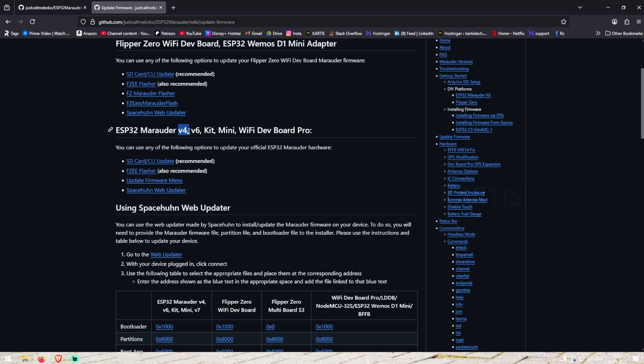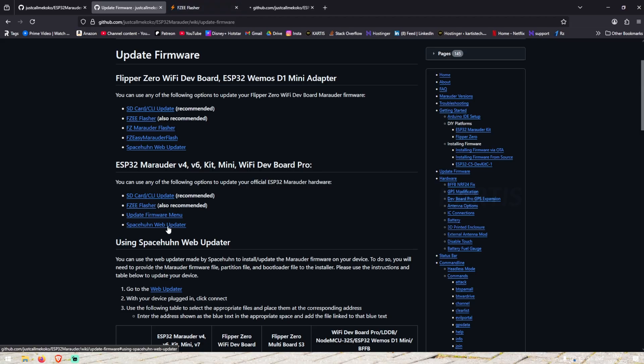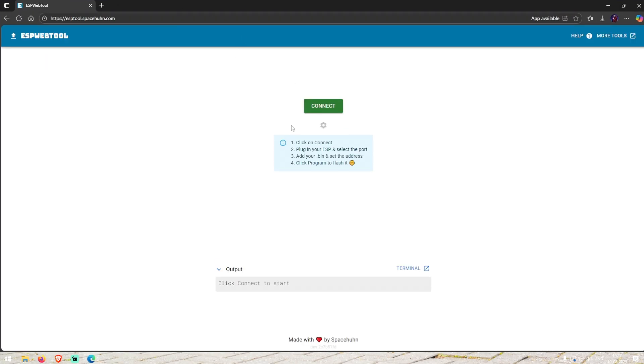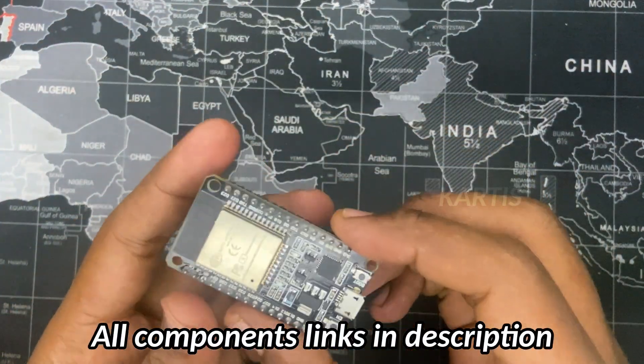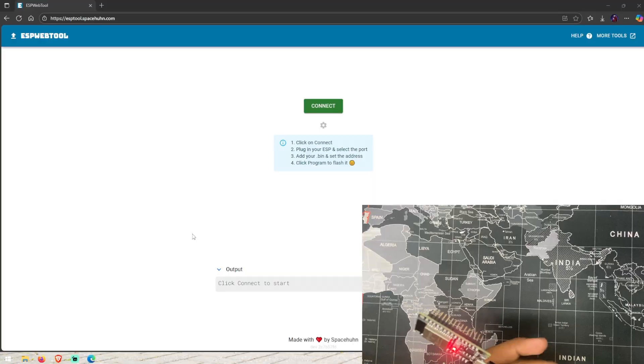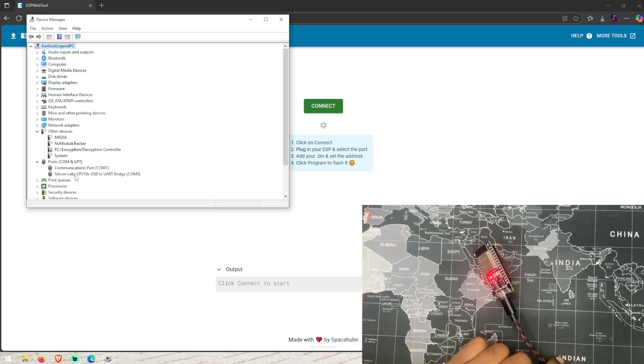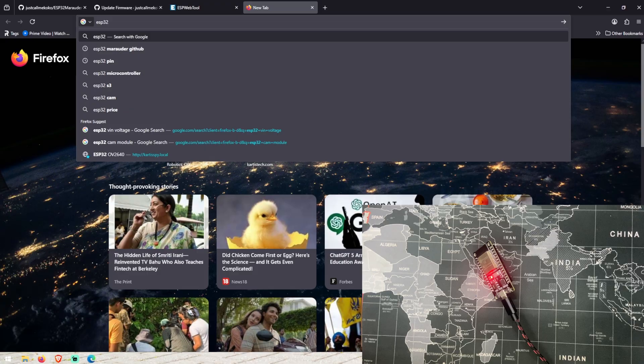If we want to use V4, there is no problem. We have 4 updates. Here is the ESP and web update. If you click on ESP and web update, you can click on the GitHub page, but if you click on the web update, you can go to esp.spaceand.com. If you want to use Chrome, you can open it and go to esp.spaceand.com. If you want to click on the first device, you can click on the computer. If you want to click on the port, you can click on the CP210 — click on the ESP32 drivers link in the description.